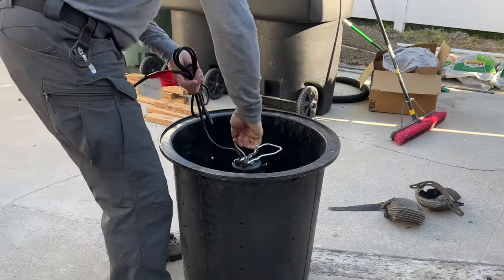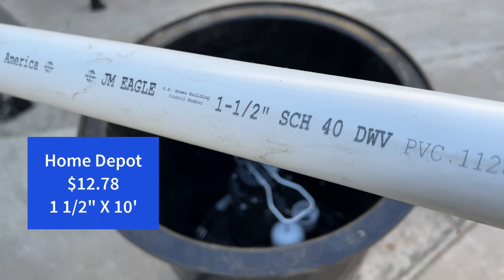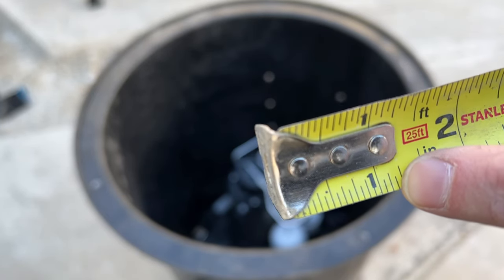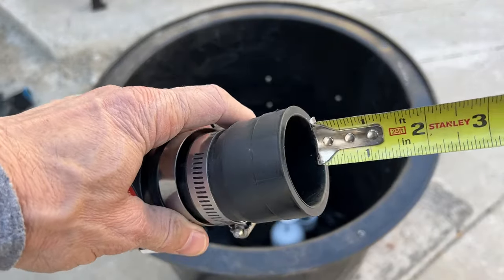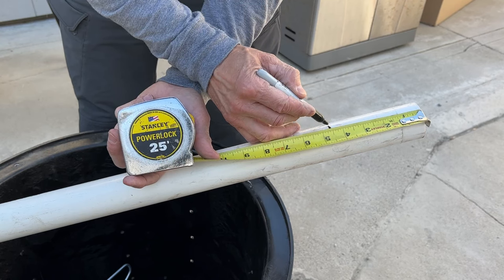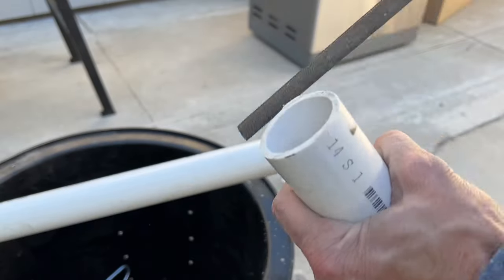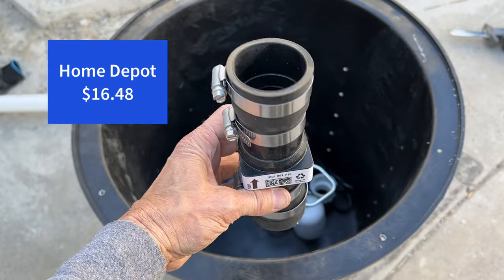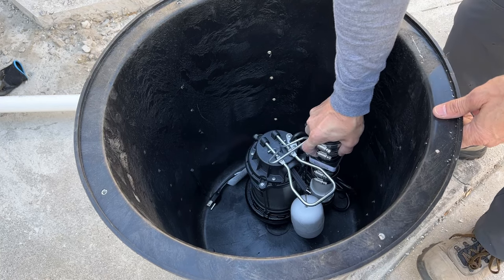Now it's time to dry fit the sump pump and the fittings, including the check valve and the inch-and-a-half schedule 40 pipe. You always want to dry fit everything when it comes to plumbing because you'll have to glue it later — you don't want to glue it too quickly and find out you cut it wrong. I'm measuring the inside of the fittings to get an accurate measurement. The check valve has an arrow showing flow direction — that's got to be in the right direction, otherwise this will not work. The purpose of a check valve is to stop the water you just ejected from coming back into the basin.